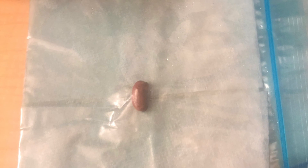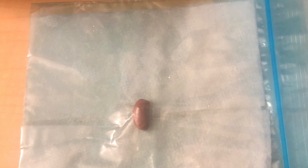Next, I will be putting the kidney bean in the middle of the paper towel and making sure it's secure in the bag. This is what it should look like. The next step would be putting the bag near the sun, next to a window, and watching the roots grow.